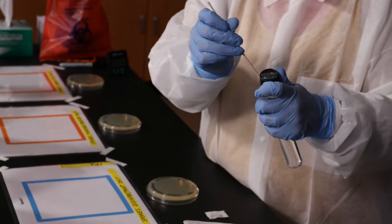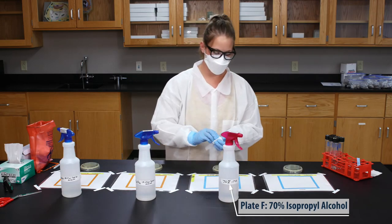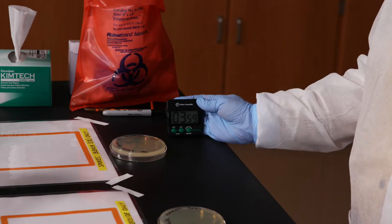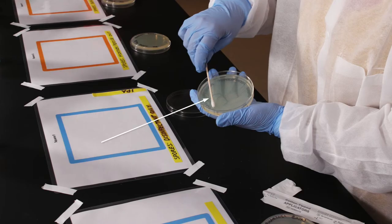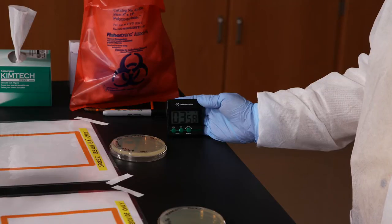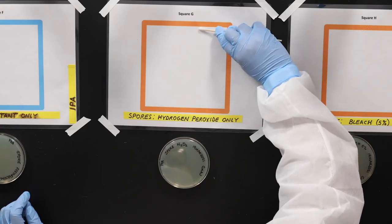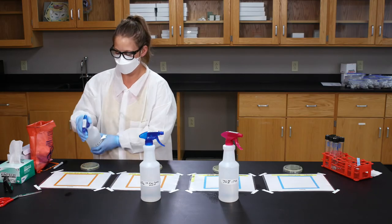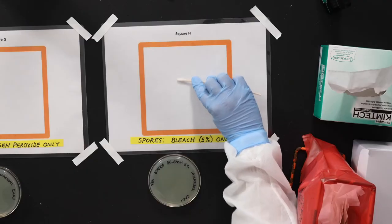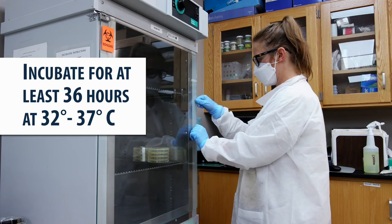Let's find out. Use a swab to take a sample of square E and inoculate the baseline plate. Lightly spray square F with 70% isopropyl alcohol and use a low-shedding wiper to evenly spread the alcohol. Set a timer for four minutes, then spray square F again with the alcohol and wait four more minutes. Use a swab to collect a sample and transfer it to the plate labeled disinfectant. Lightly spray square G with hydrogen peroxide, wipe the square down to apply it evenly, wait four minutes, apply more peroxide, and wait four more minutes. Use a swab to transfer a sample from square G to the plate labeled hydrogen peroxide. Stack and tape the plates together and incubate them for at least 36 hours at 32 to 37 degrees Celsius.